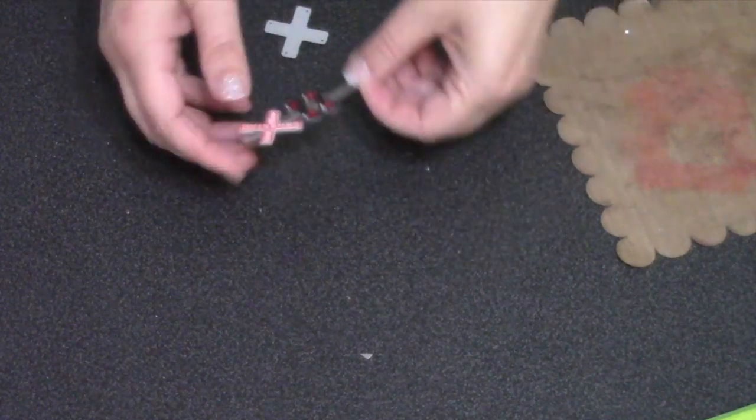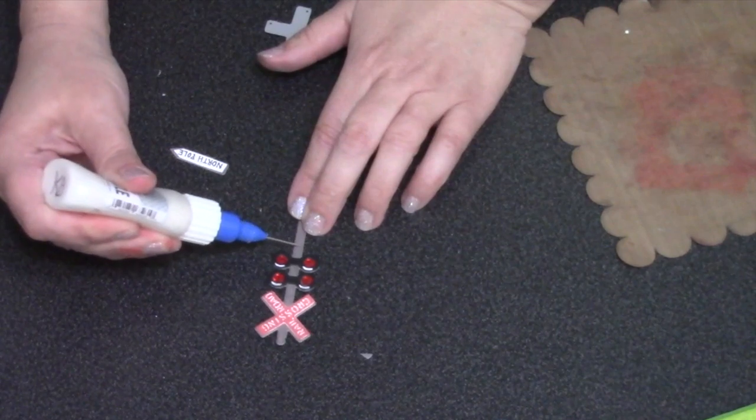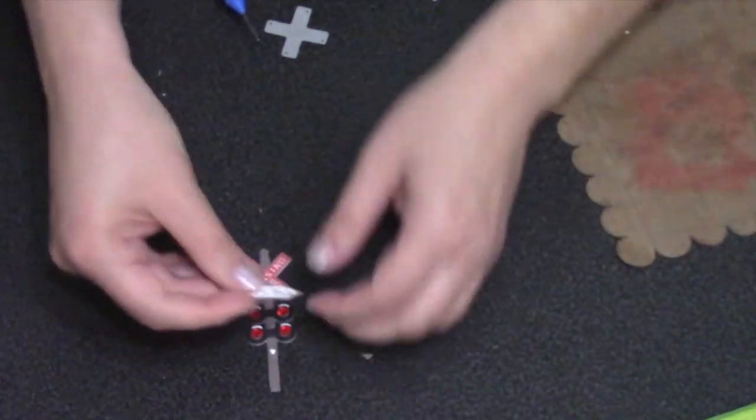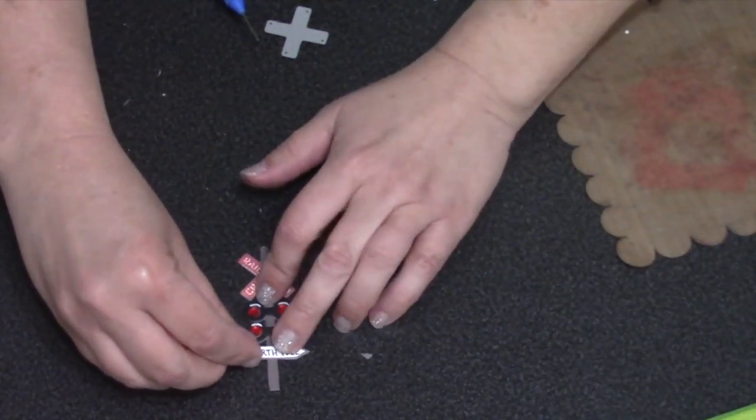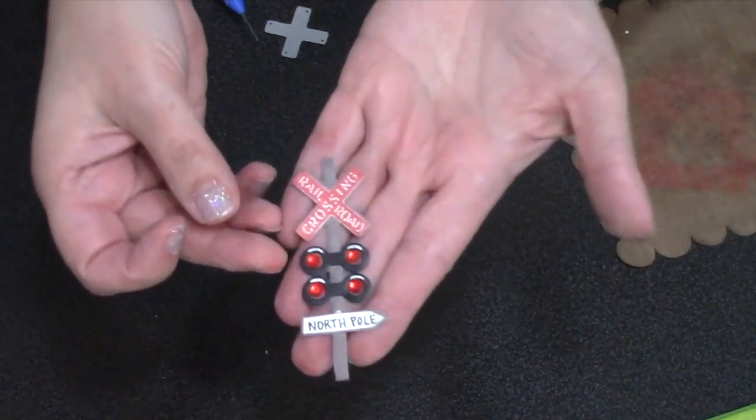For the backing piece I extended the post and added a second section of the little red lights. For a little arrow sign that says North Pole, I just hand-printed that onto a little piece of white cardstock and created that little arrow sign.